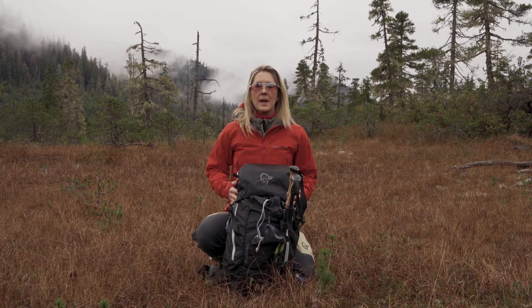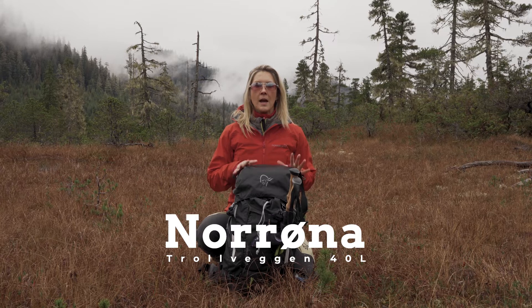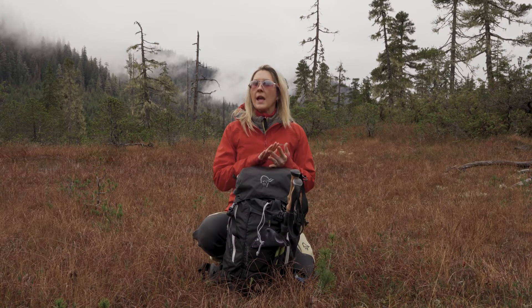I bought this backpack in early spring so I could do some testing on a day pack that would hold up for spring, summer, and fall hiking in Southeast Alaska.